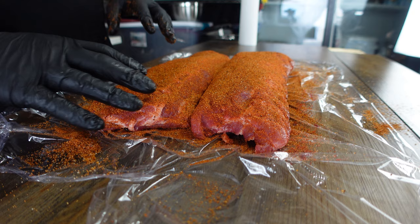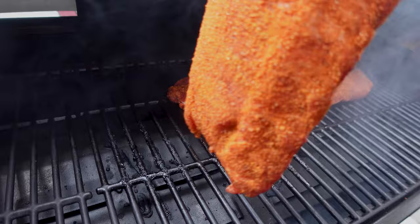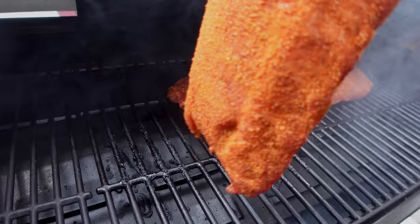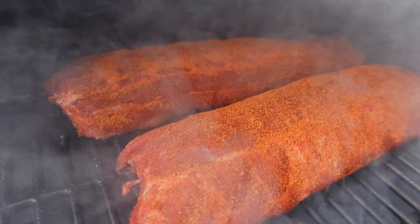That's all the pre-prep these baby backs are going to take. We're going to get them on a smoker at 225 degrees and leave them there probably for a couple hours. We're going to check them every hour — we're looking for color, we're looking for pullback, we're looking for flexibility. We're going to set these directly on the rack so they get maximum smoke, the right amount of heat, and we want that fat from the ribs to drip down and steam back up a little bit. We'll check on them here in about an hour.